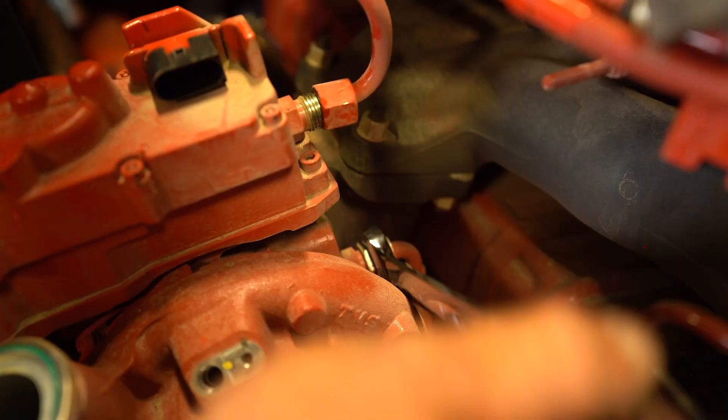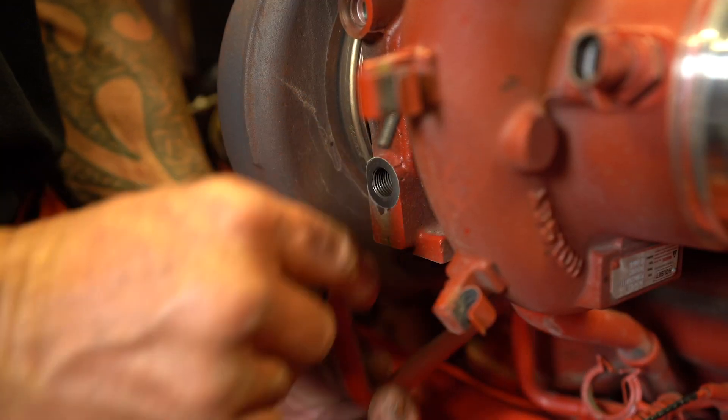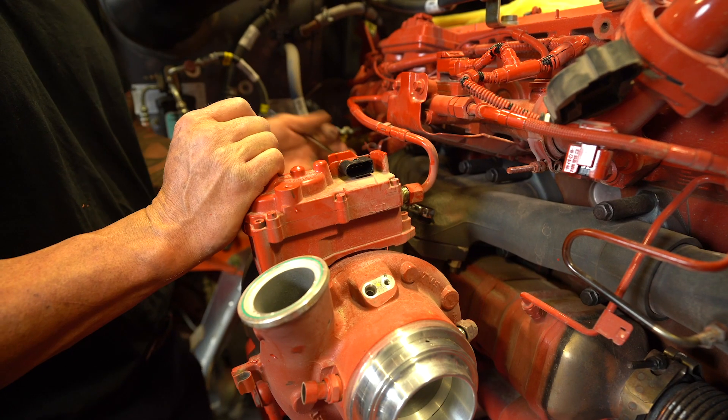Once all of the coolant lines, electrical connections, and the oil supply line to the turbo have been removed, you now have four bolts to remove for complete removal of the turbo.